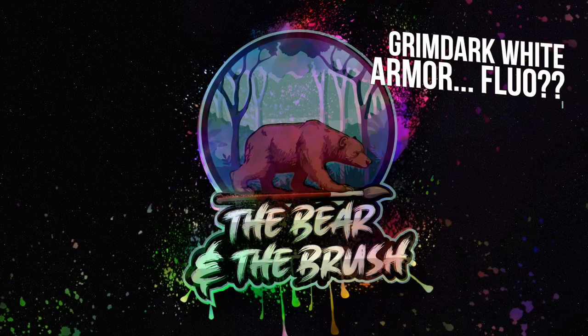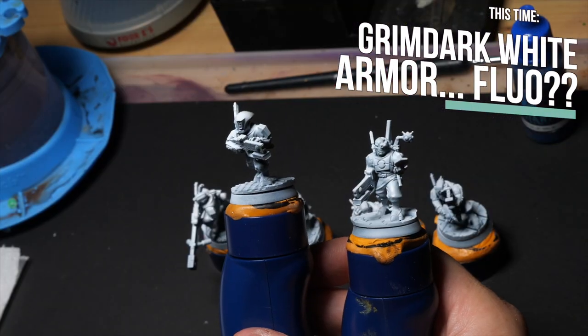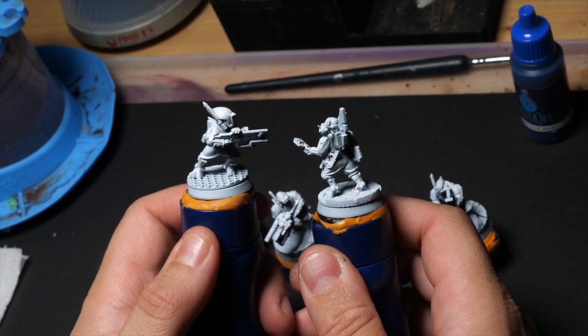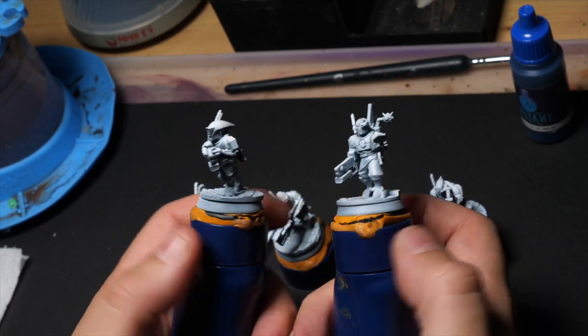I want to put my Tau Kill Team on the table — they need to be playable. I've got 20 of them and five drones I can switch out. This is a lot of units and this will not be about making the prettiest paint job, but how to make quick white armor, how to make it Grimdark quick, and how to get some cool effects with fluo paints.